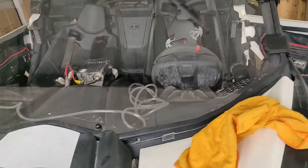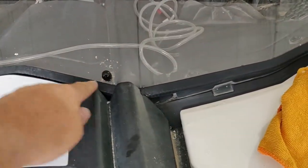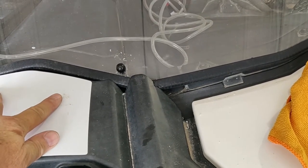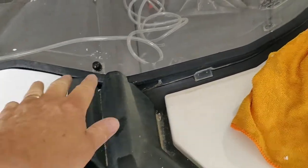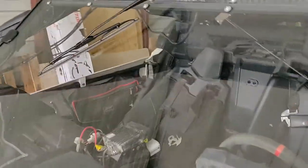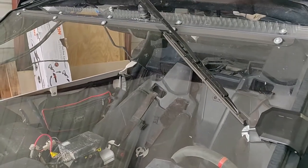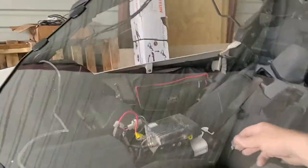Now, instead of putting my washer nozzles out on the front where I'd have to disconnect a bunch of things, I actually put them on the windshield itself, so when I take it off, all I have to do is unplug the wire. I'm getting ready to run all this wire up underneath. As you can see, it is a two-speed, it does go back up out of the way, and it does have a washer motor on it.